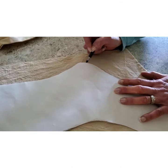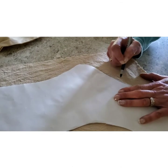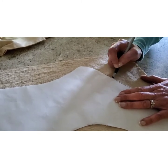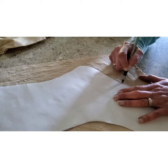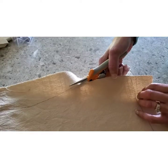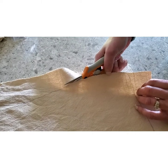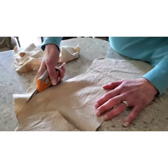Now I'm tracing the stocking on the leftover old tablecloth that I used. Now let's cut out the stockings. Last cut.